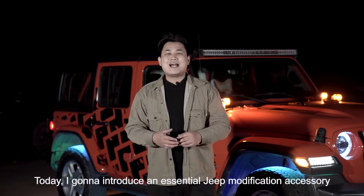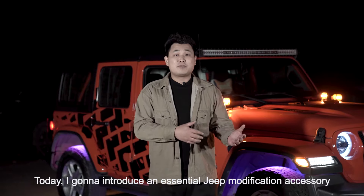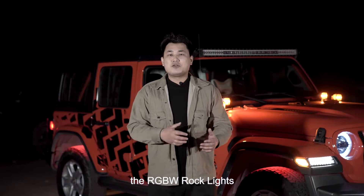Hey guys, welcome to Epicuro's channel, I'm Chris. Today I'm going to introduce an essential Jeep modification accessory, the RGBW Rock Lights.